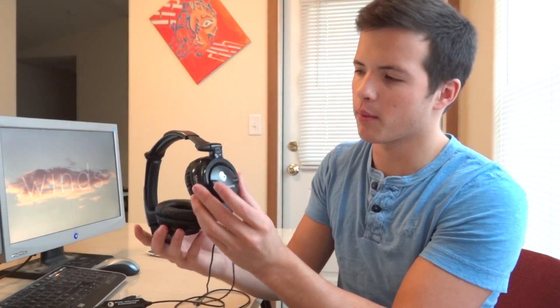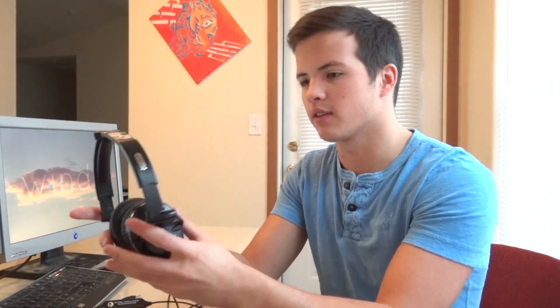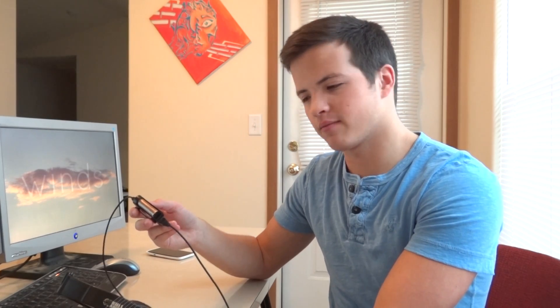I really liked the design, I liked the way that it looked, and I liked the fact that it had the bass amp. I would prefer if we didn't have to have this external amp, but unless they do it in the actual headphone itself, there is no way to do it without it. I would rate it 7 out of 10 as headphones, but 10 out of 10 for the price you pay. There are better headphones, definitely.